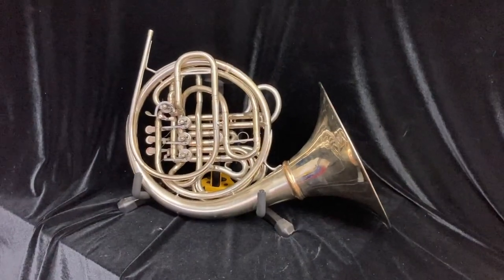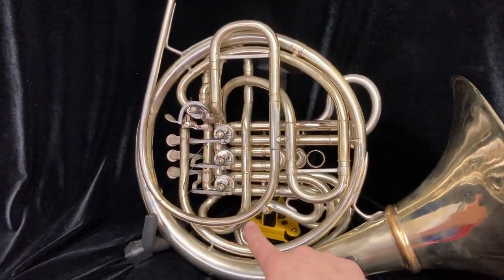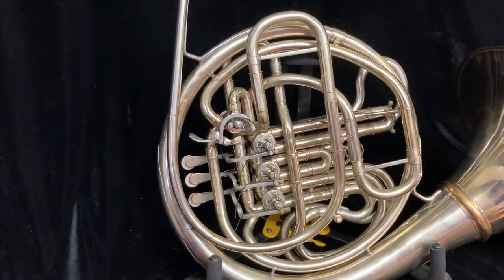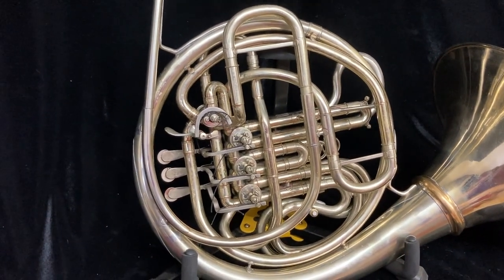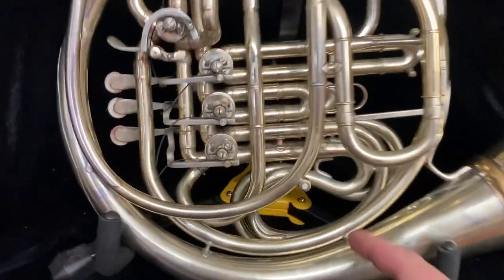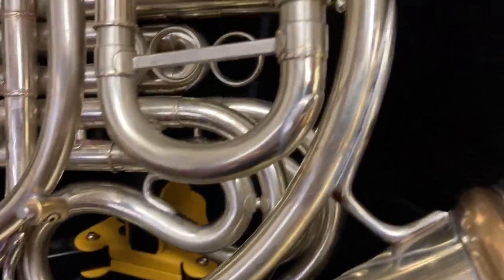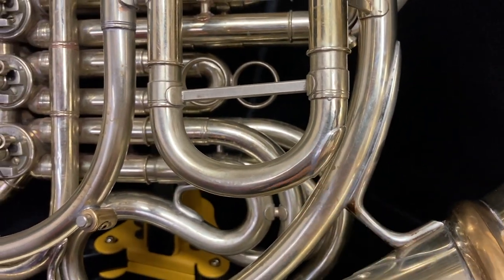Now we're going to take a look at the back of the horn. I do want to point out that the lead pipe has been replaced — the original one was damaged, but it was well replaced by Chuck. I believe it's off an Elkhart horn, but I'm not sure of that. He also installed a Motto water key and had to put a patch right here, which is very well done.